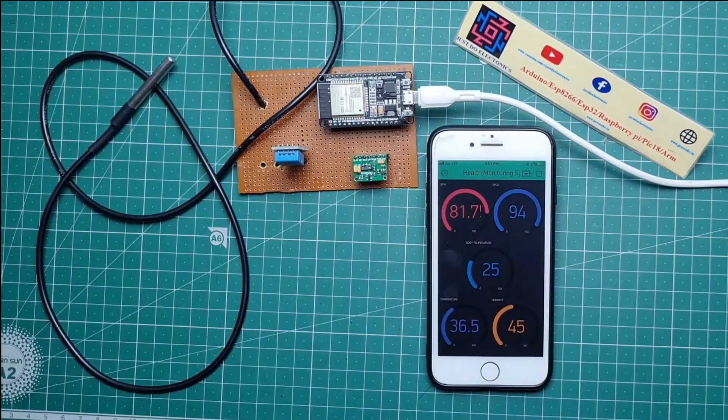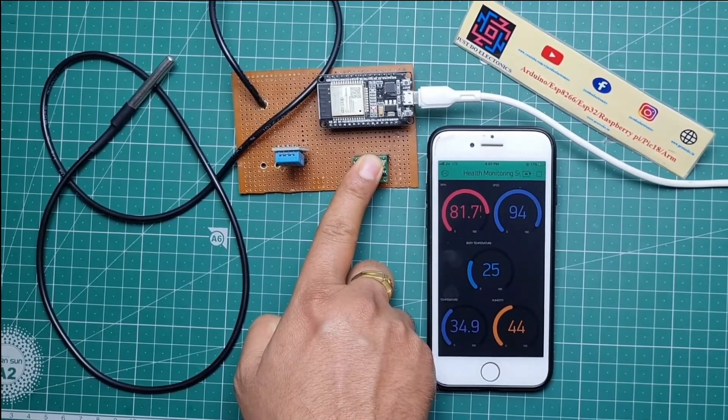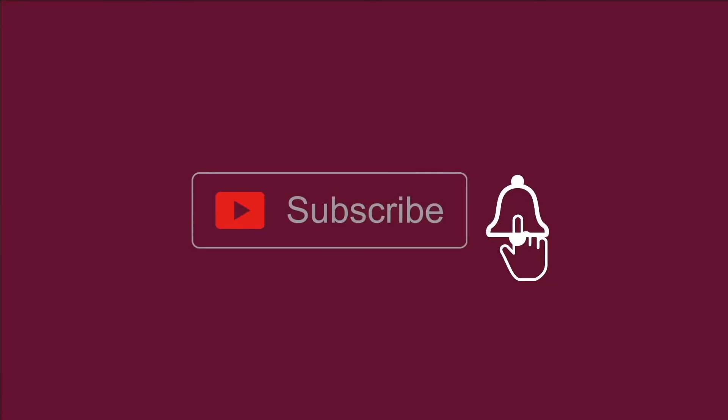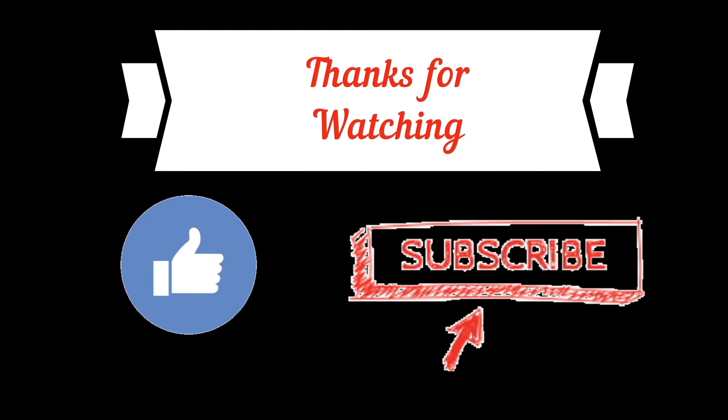I hope you liked this video. If you liked it, please hit the like button and share with your friends. Please subscribe to my YouTube channel and press the bell icon to get notifications first. Thank you for watching, have a nice day.